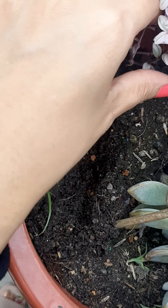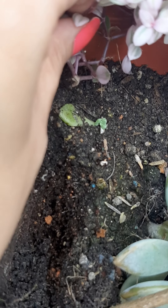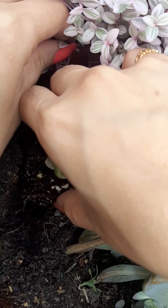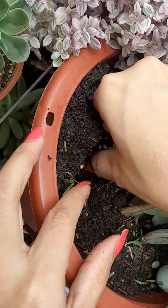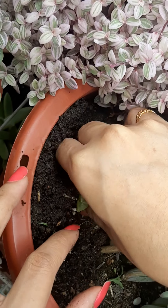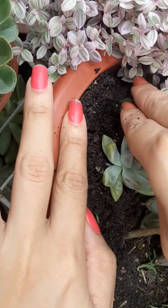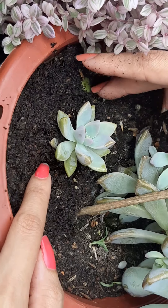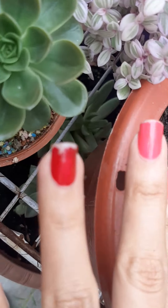Okay guys, I need to be careful because there's a baby there - can you see the baby? Another baby! Can you spot the baby? So we just put a little bit there, and okay - we did it! Yes, we did it! We moved it perfectly!